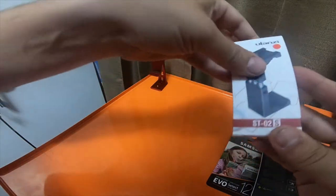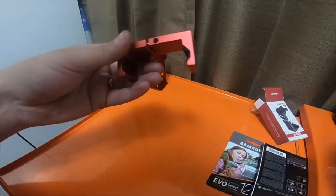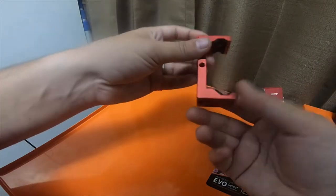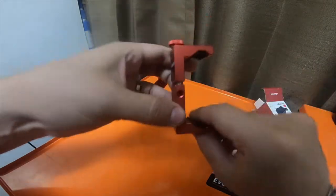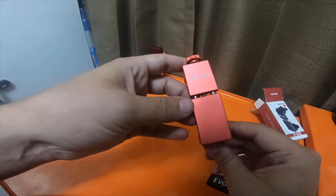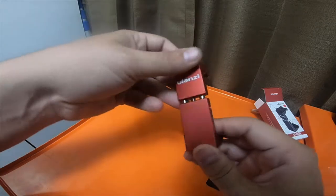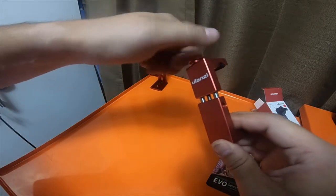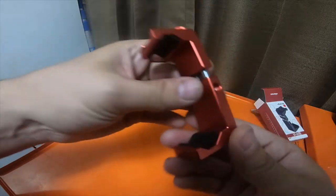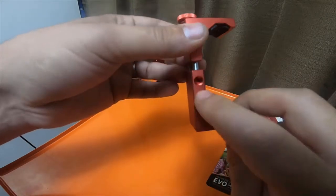And then I got the ST-02s, also in red. It's got the V-shape just like the ST-01 and the regular ST-02, the two black ones I showed in the last video. There is a difference on this one though — this one actually has a quarter-inch thread on both sides, where the other two do not.